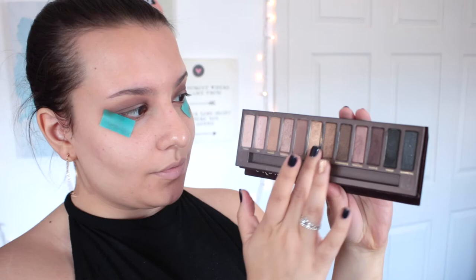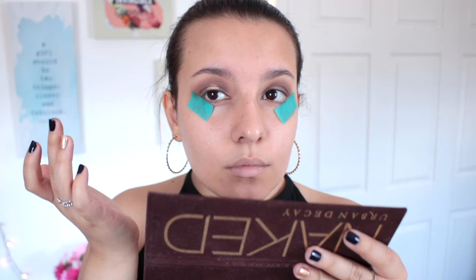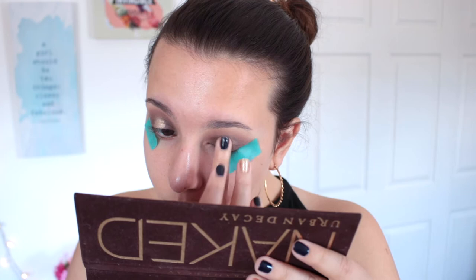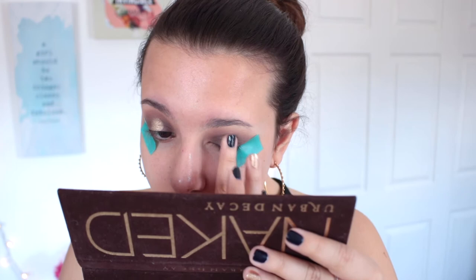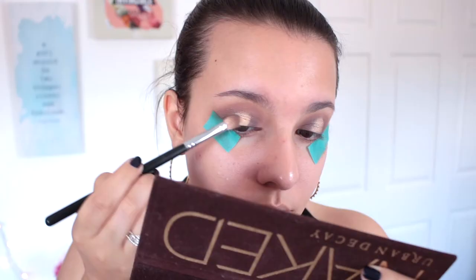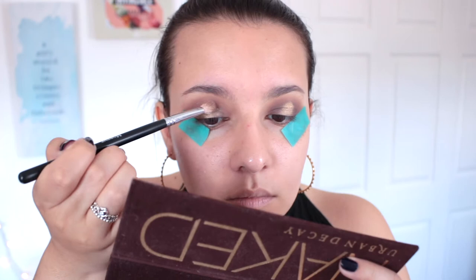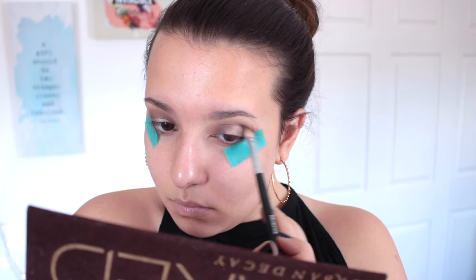For the pop in the center of the halo eye, I'm taking the famous Half Baked — the iconic Urban Decay gold included in the Naked palettes. It's such a stunning shade, probably the best shade in the Naked palettes, and I'm packing that on the center of my lid. It's so pigmented, a true perfect gold — not too brassy, not too yellow, just perfect. Then I'm taking the same brush with no additional product to blend out the edges, and just a little of the lightest brown Naked shade to buff out the edges.